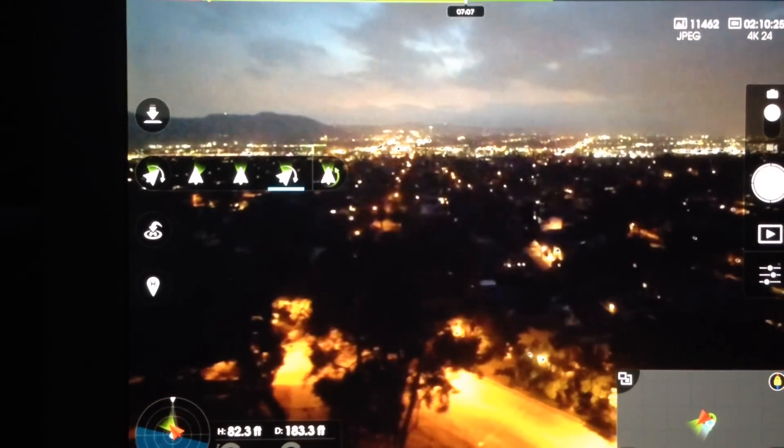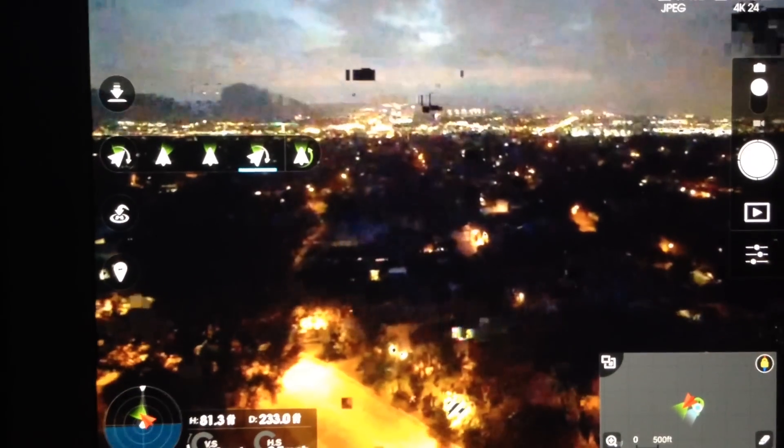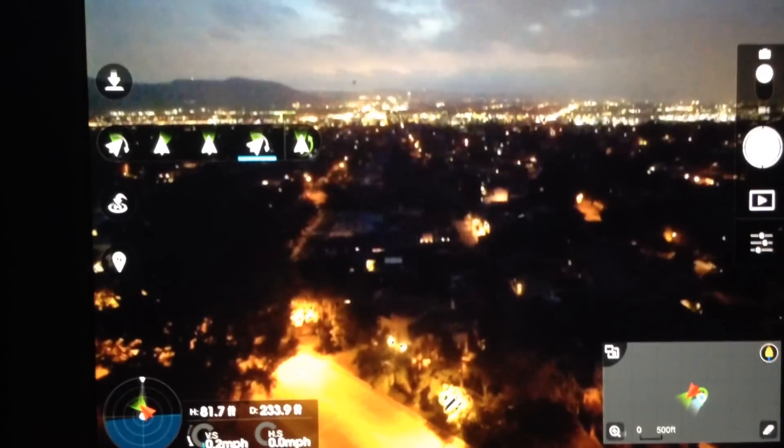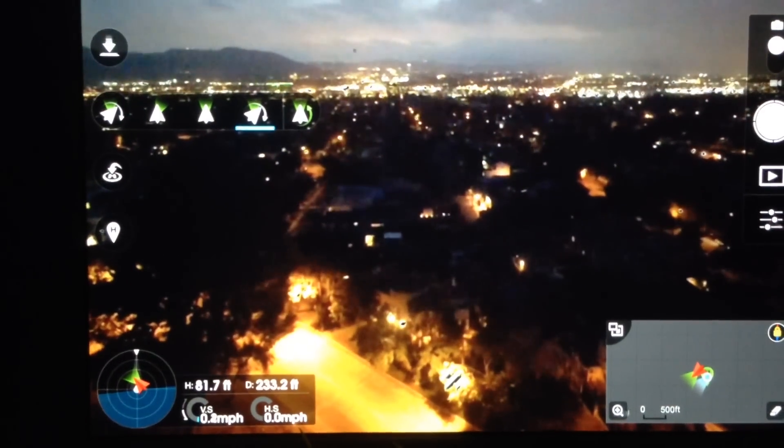The horizon doesn't change — there's still movement, but my horizon is the same. So for those of you that think that it just permanently shoots like that, it doesn't. It was just me trying to get some awesome horizon tilt so I can put some Star Wars effects in it. So there you go.